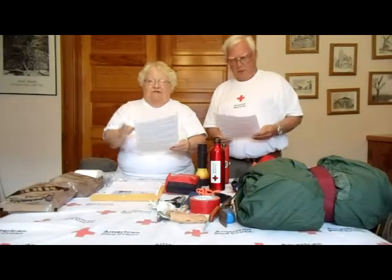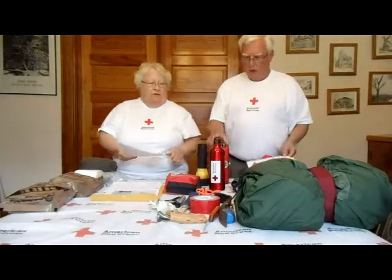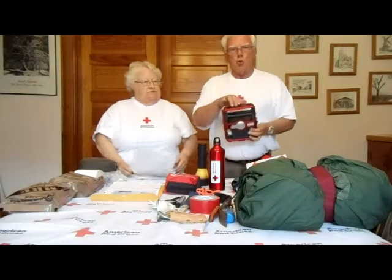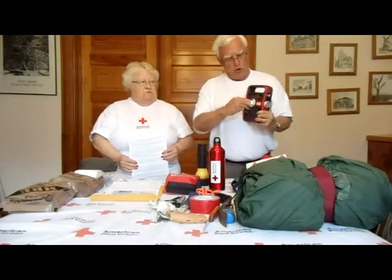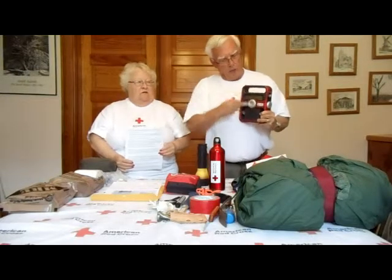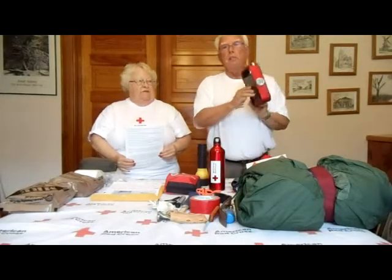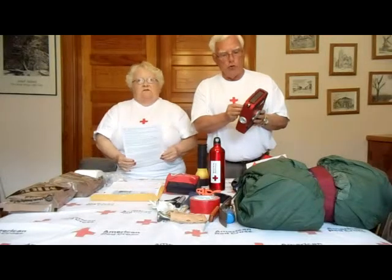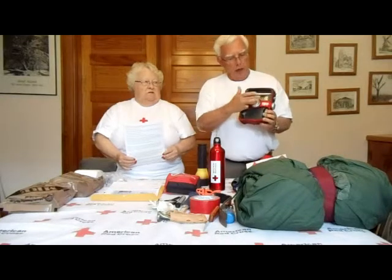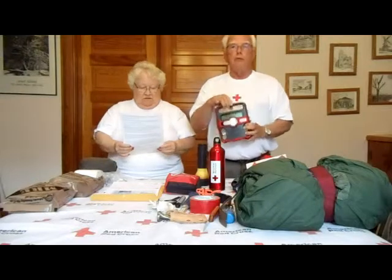Don't use candles even in your own home. This radio is a Red Cross radio — it has a solar charging system and also charges by a hand crank if your batteries run out. It has a USB port on the back so you can charge your phone, and it has an emergency light. It also has a weather band station and emergency radio channels to help you stay informed.